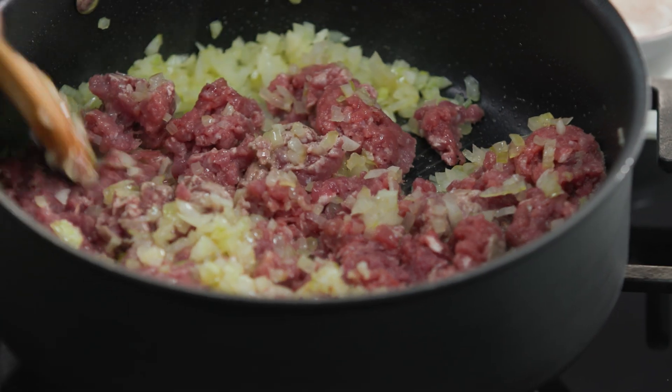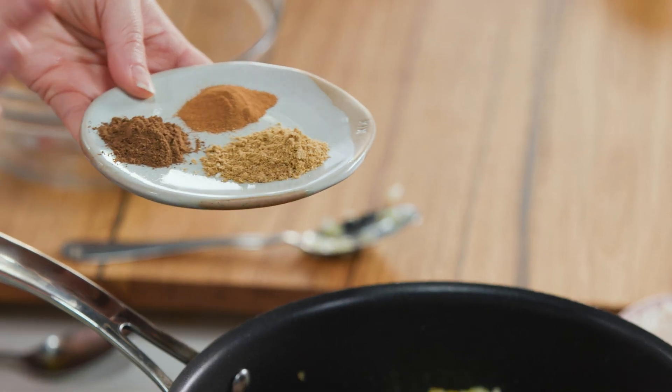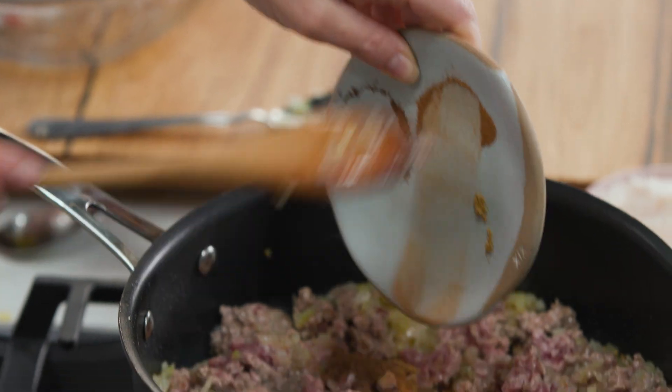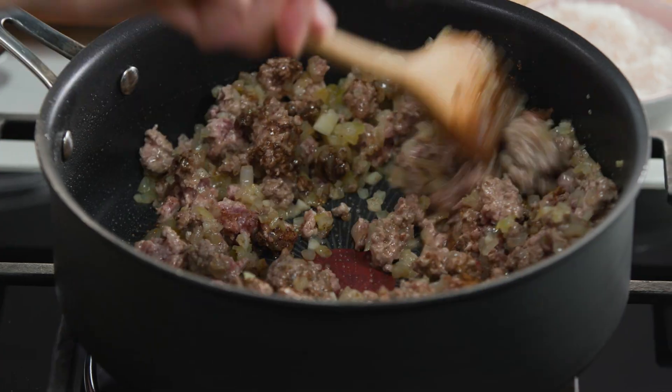Keep breaking it up with your wooden spoon and once it starts to change colour, as it's doing now, we can add the spices. I don't want to add the spices too early because I don't want them to burn — I really want them to stay fragrant. So Middle Eastern flavours here: a combination of cumin, allspice, and cinnamon. Cinnamon and lamb are fantastic. Pop them in, give a little mix, and just let them toast off.